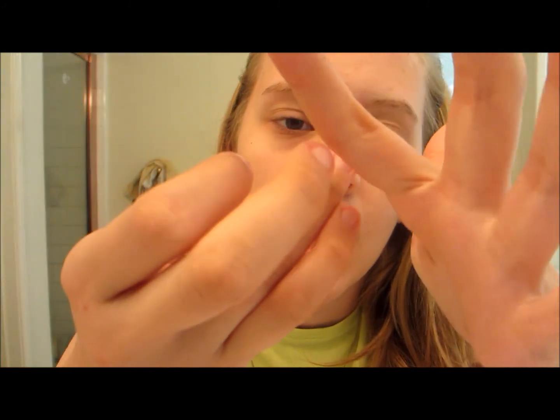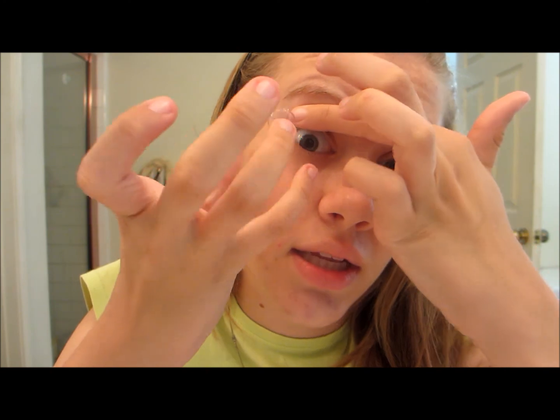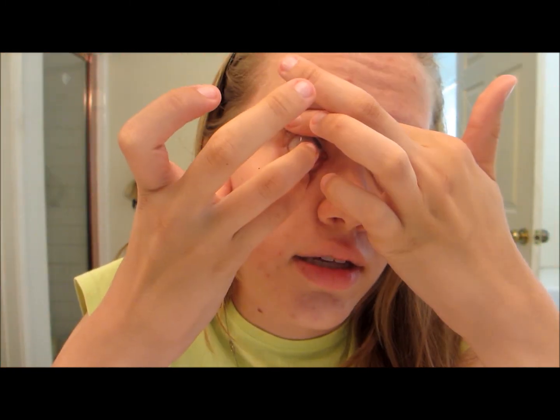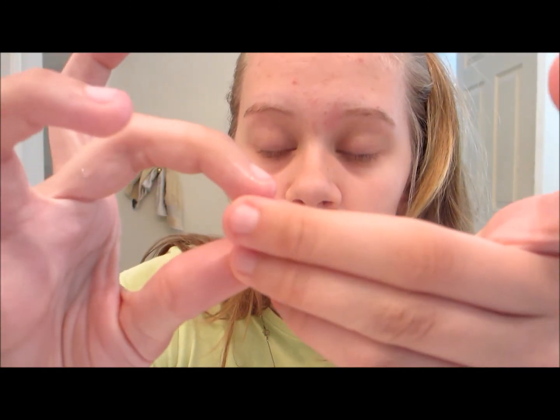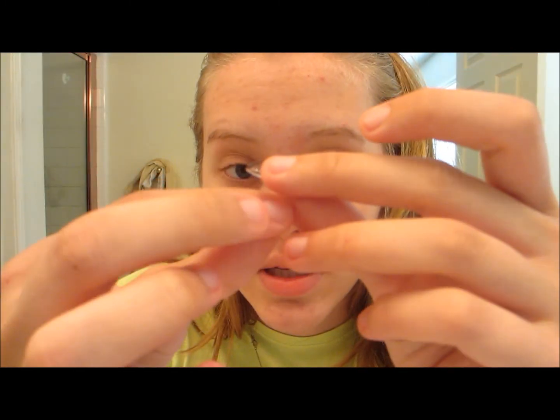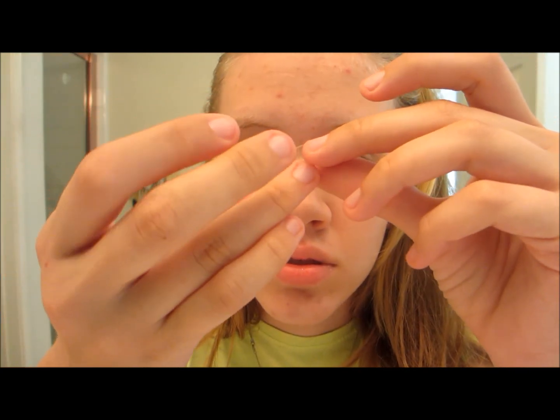How I would recommend starting to put in contacts is to look to the side. Don't immediately try to stick it on your pupil because most people aren't used to sticking their finger in their eye. So look to the side. You're going to know it's in because it kind of clicks. So I got one in — the left one. I'm going to do the same thing. Here it is — this one has my dog's hair on it.